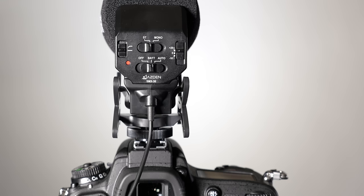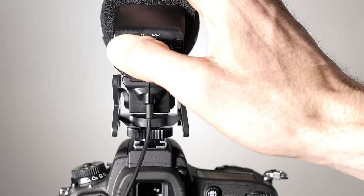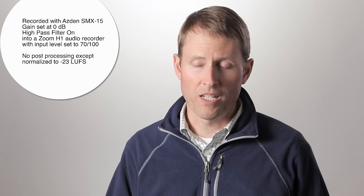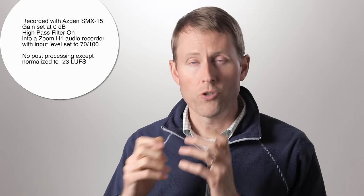It also has a high-pass filter, which is good if you need to cut out hum from AC power or when you're moving the mic around a lot. Here's an example with the high-pass filter turned on — this is useful if you have just a little bit of noise you're trying to manage, specifically hum like from an air conditioner, heater, or running refrigerator. It can also help if you're doing run-and-gun type shooting with the mic mounted on top of your camera, managing noise that results from camera movement.